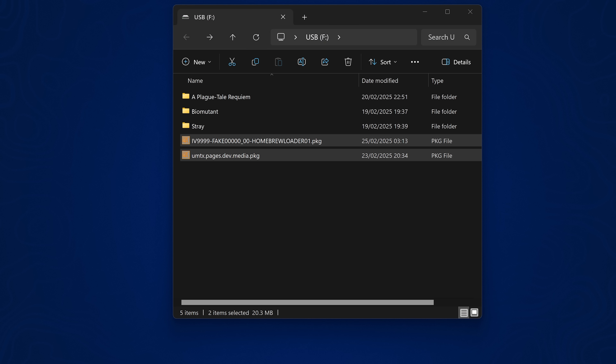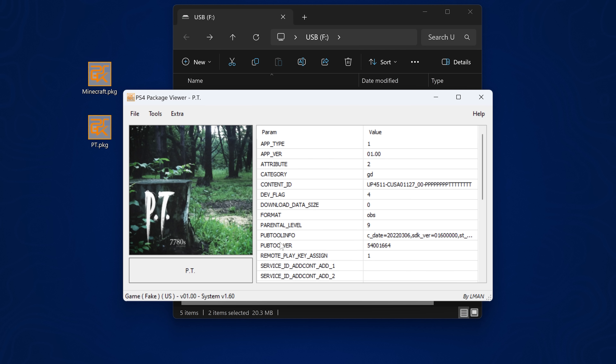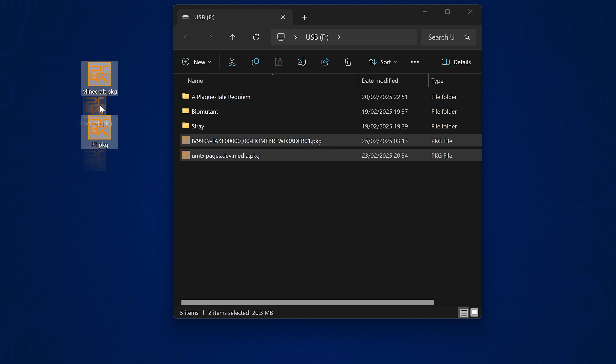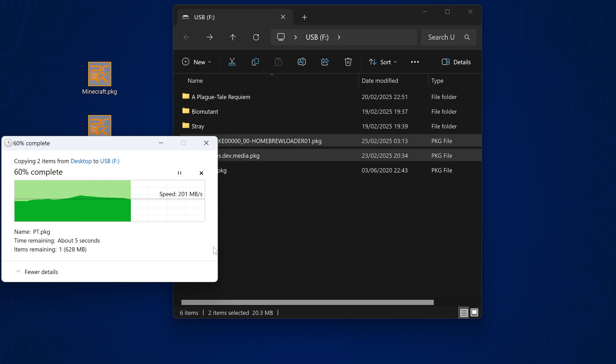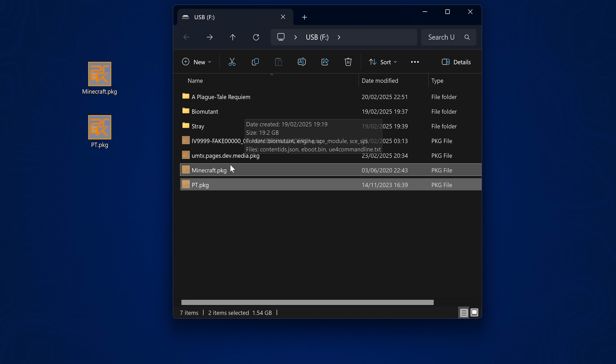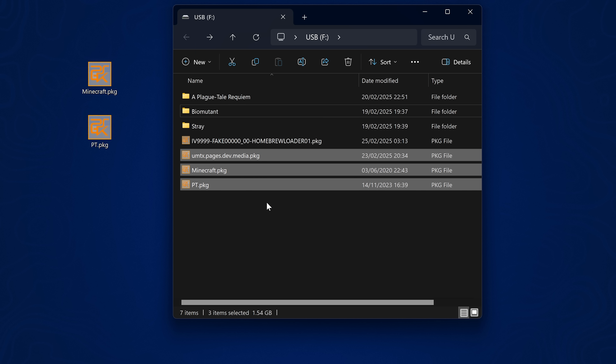Just to demonstrate running specific apps, I have a couple of PS4 fake packages — Minecraft and PT — that we can install and run on the PS5. I'll copy those over to show how to run PS4 applications on the PS5. Package files are like APK files on Android where you can sideload them on the PS5 by installing from a USB drive.